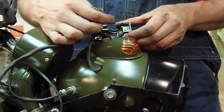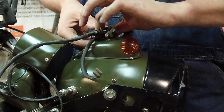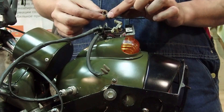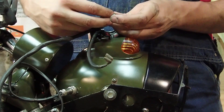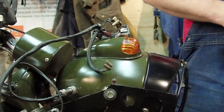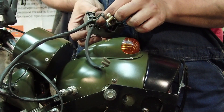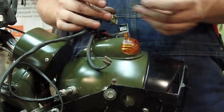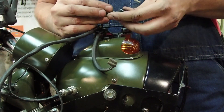Now you can see this whole assembly will just pull out. You've got your one side of the contact. It's hard to grab out of there, but you've got your spring — the fat end of the spring goes up into the white piece. Then looking down further, you've got the actual push button itself, which just pushes right out, and there's your contact.